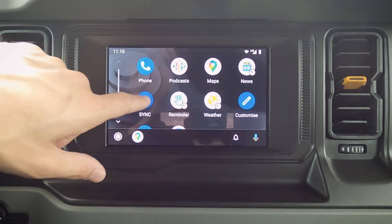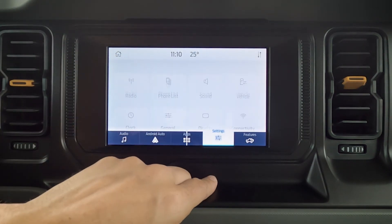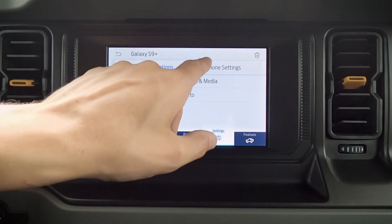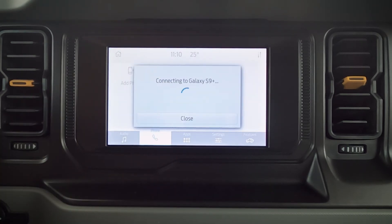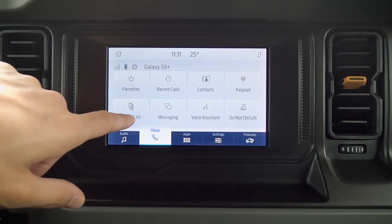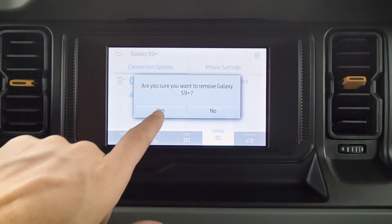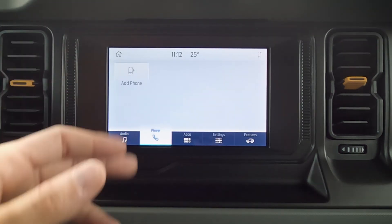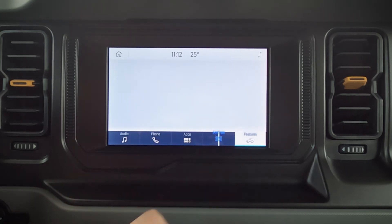In order to disconnect the phone from the vehicle, it's very straightforward — we press the Ford button, jump into settings, phone list, Galaxy. We can disable Android Auto and it's now disabled. We've got phone settings as well — favorites, recent calls, contacts, voice assistant, and a number of other things. Clicking on the Galaxy, we can trash it, disconnect it, and it is now completely disconnected and gone from the vehicle. Really is that simple.